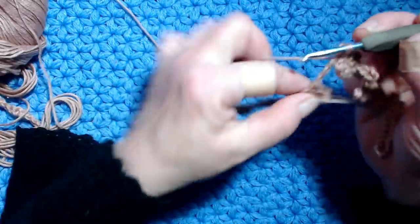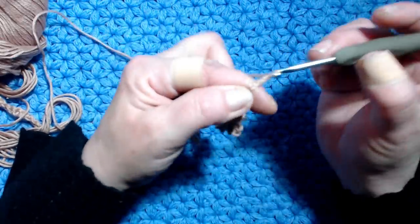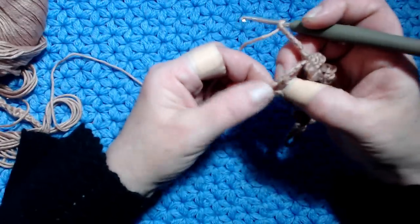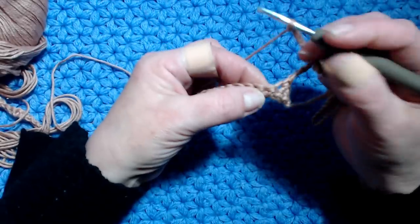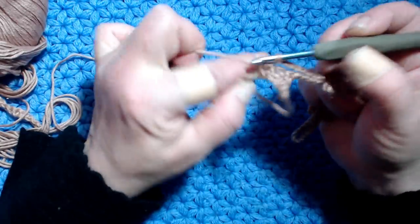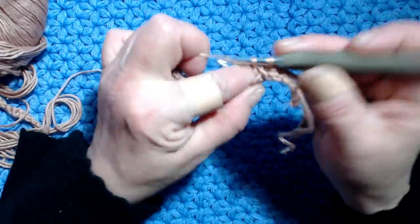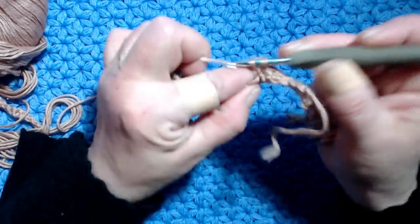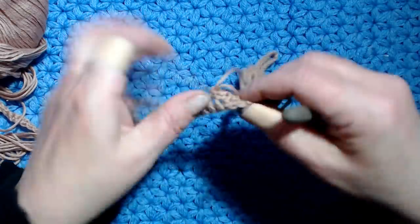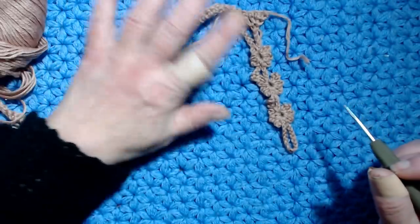Now I work 7 chain stitches. Here we have worked 3 single crochets, so now I skip a stitch, go to the next stitch and work a single crochet. I go to the next stitch, work a single crochet, the next stitch, the next stitch, the next stitch.